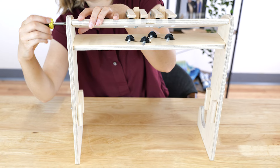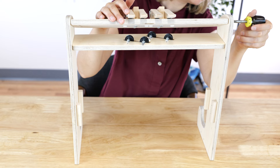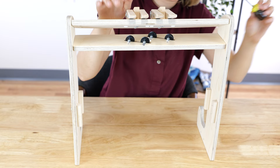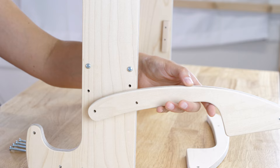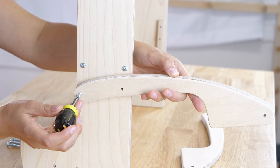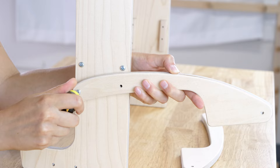Tighten all the screws firmly. Insert 1¼-inch sheet metal screws into each hole in the beam extensions, then attach to the castle side and the shaft guides.